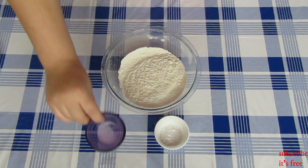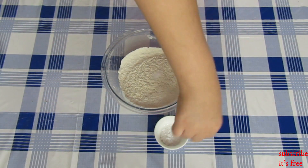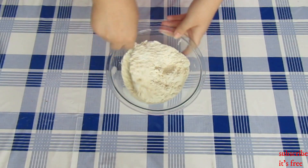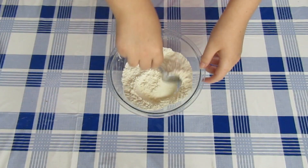In a bowl with one and a half cups of flour, add in one and a half teaspoons of baking powder and a pinch of salt. Give that a mix and set the mixture aside.